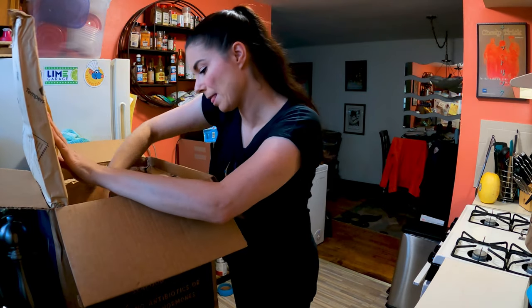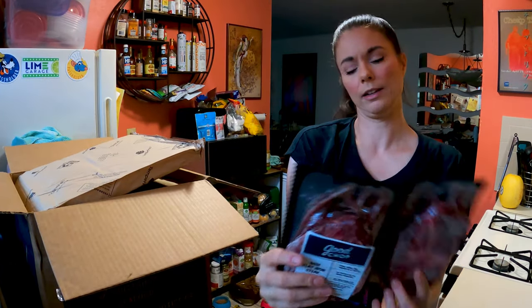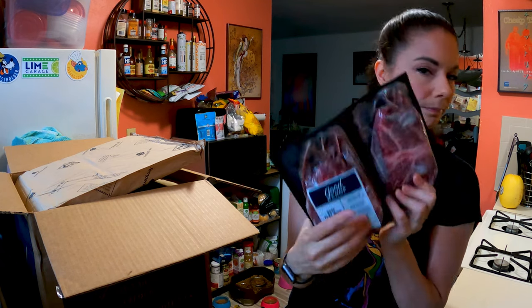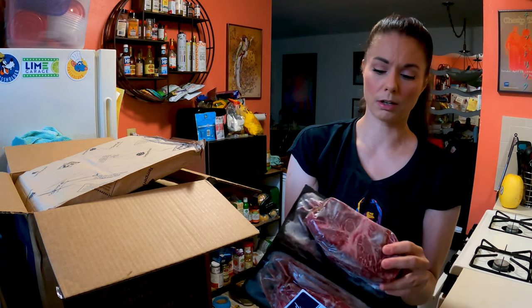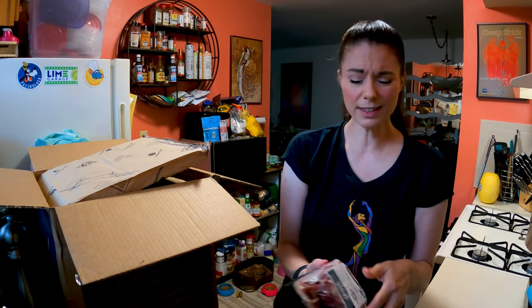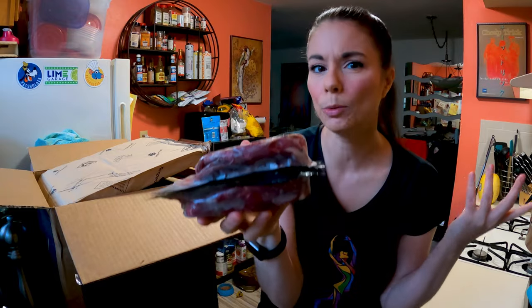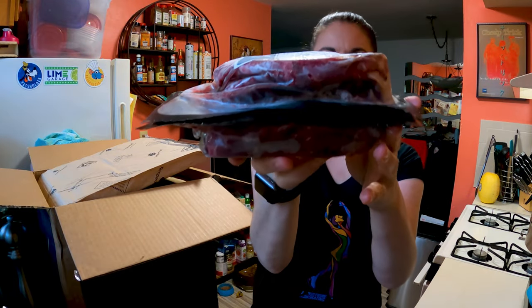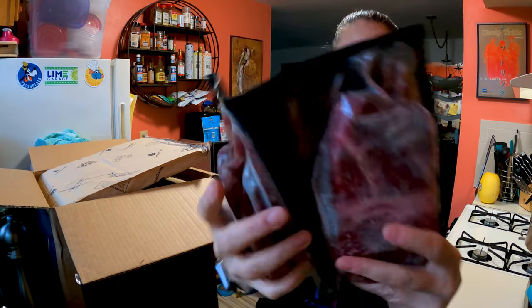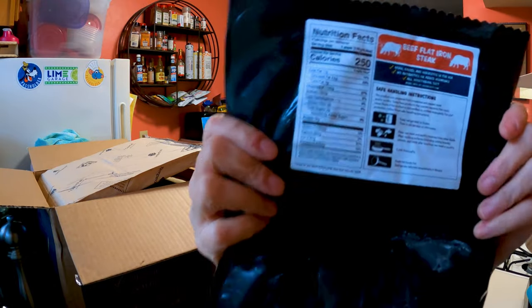That's cool. Then we've got two flat iron steaks — not grass-fed, but born, raised and harvested in the US, no antibiotics or added hormones, all vegetarian diet. These are fairly thick and it's 1.5 pounds. I think there might be two — it could be one; I'd have to open it to really find out. But it looks like there are two on each side and they look good.